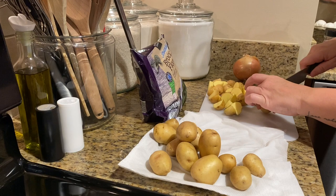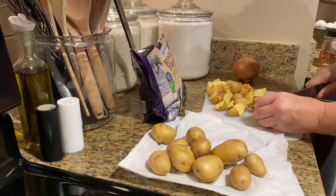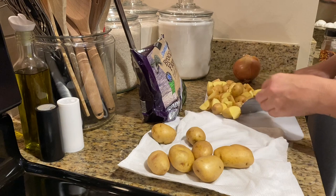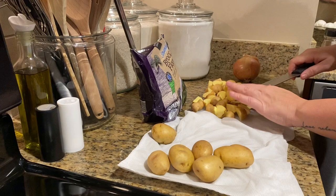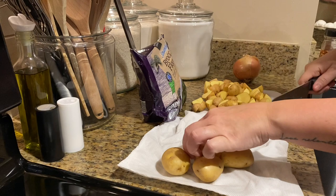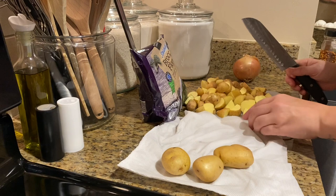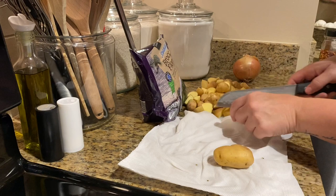I ordered Instacart because I didn't even want to leave the house — grabbed laundry detergent because we were out and bottled water. I had dinner stuff already. These potatoes were from a small pack that I had from Aldi. Look how pretty the yellow potatoes are — they look buttery, they look amazing. I love potatoes y'all, and I love roasted potatoes. These I definitely needed to use up from one of my first Aldi hauls.